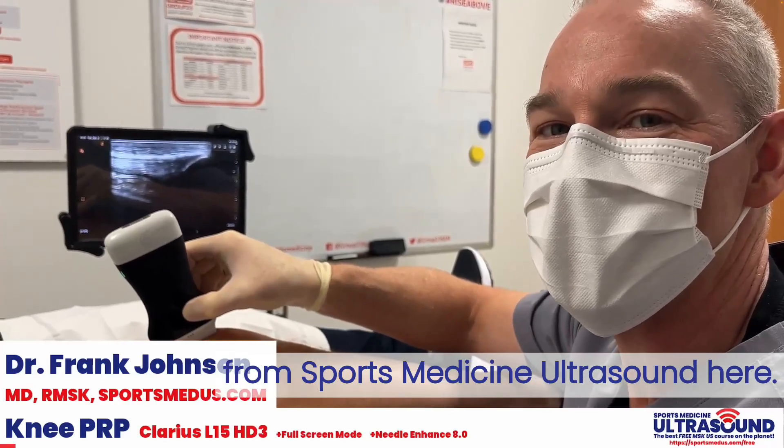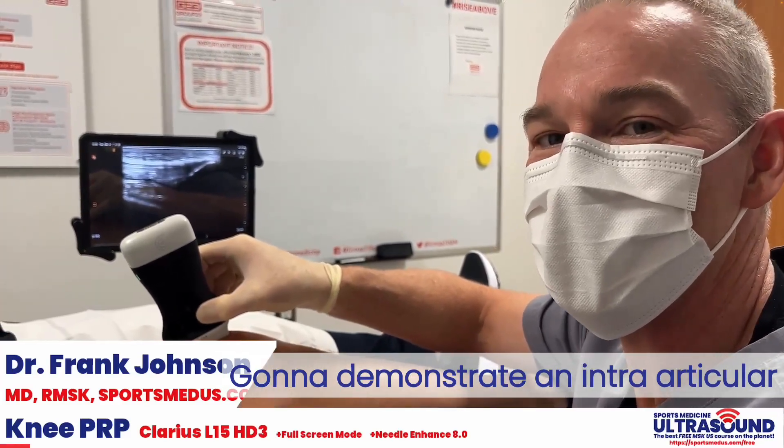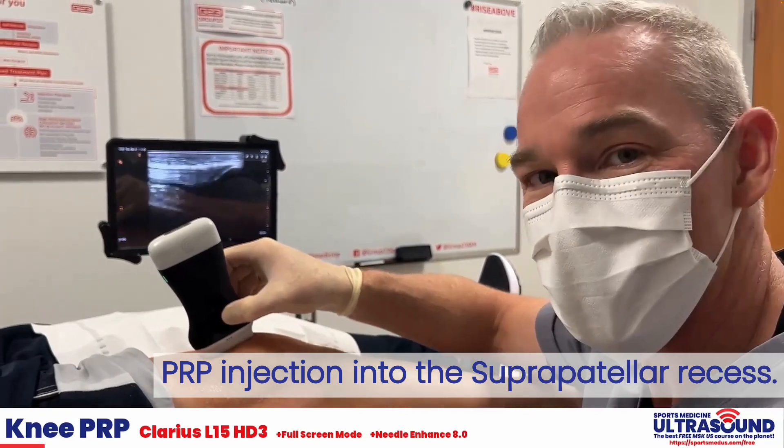Dr. Frank Johnson from Sports Medicine Ultrasound here, going to demonstrate an intra-articular PRP injection into the suprapatellar recess.